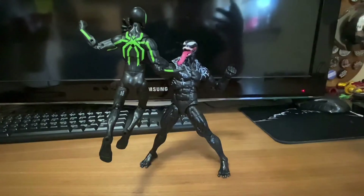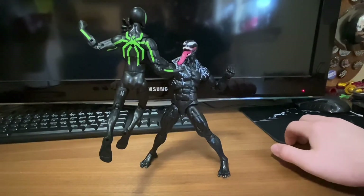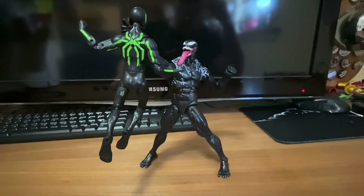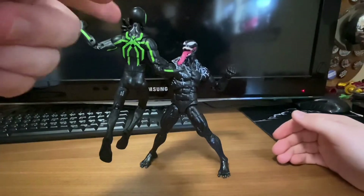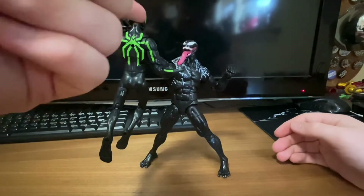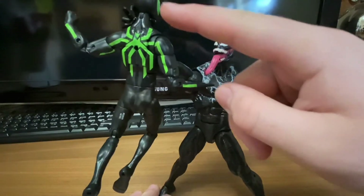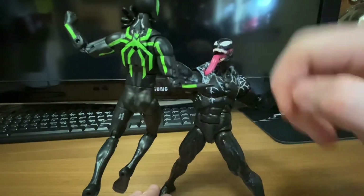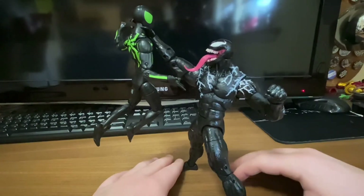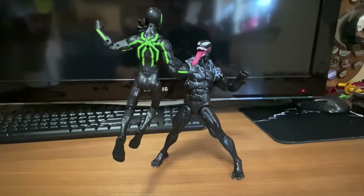I'm going to give this a solid 10 out of 10 — I really like it. One cool thing: he can hold up Spider-Man or any Marvel Legend if the neck is big enough. You hook the thumb underneath the head sculpt and balance the ankles correctly, and you can hold them up without it falling over.